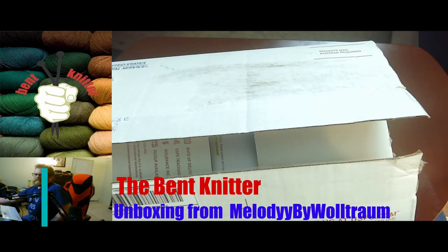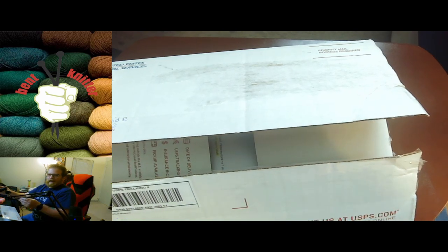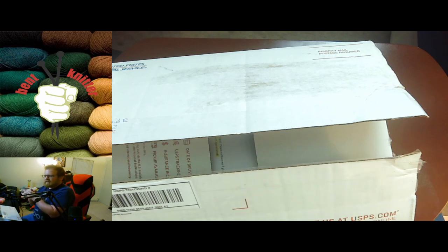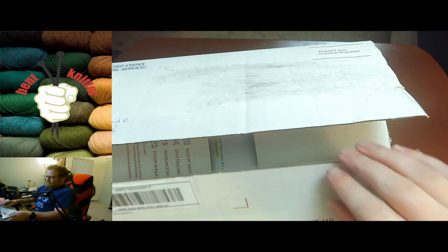Hi everyone, welcome back. This is The Vet Netter. So this week we're going to be doing an unboxing. This time we got an order from an Etsy shop called Melody by Willstrom. I will put all the information in the link below in case anyone's interested. I'm actually kind of excited a little bit more than usual for getting new yarn, just because there's a lot of ombre in this order. That's kind of what led me to this place — I got a couple of special requests and they had the perfect yarn for what I needed for these special projects. So I'm excited to take a look and let's see what we got.